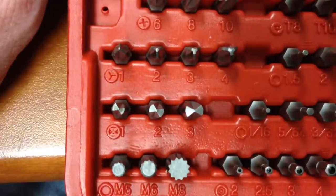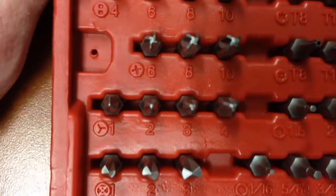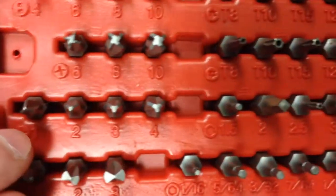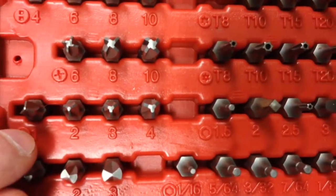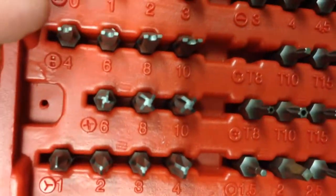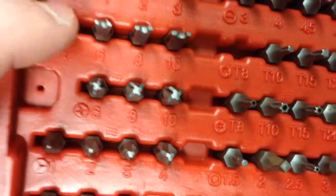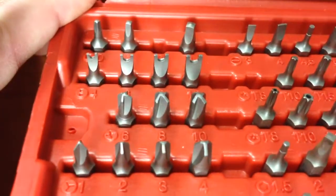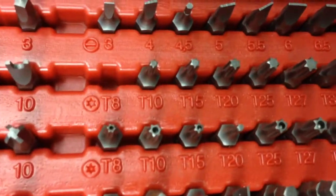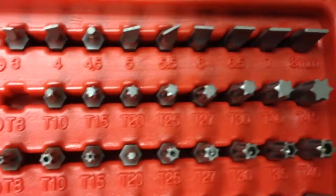This kit also has all sorts of other types of security screws. I don't know if you've ever seen these things before, but they're not exactly Phillips — they've got like a half twist on them, sort of an odd one. And then of course the two-pronged jobbies, those are nifty ones. These are just Torx tips here as far as I know.